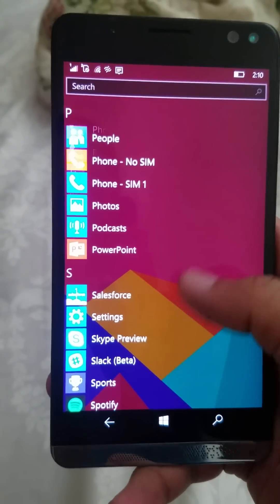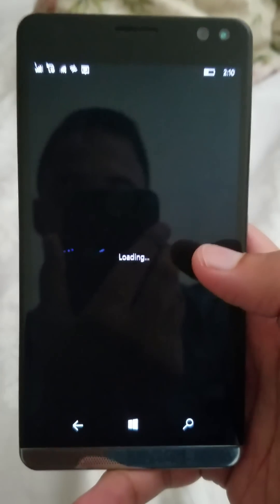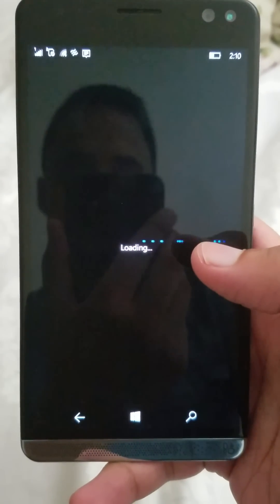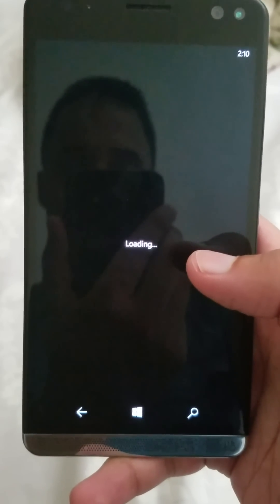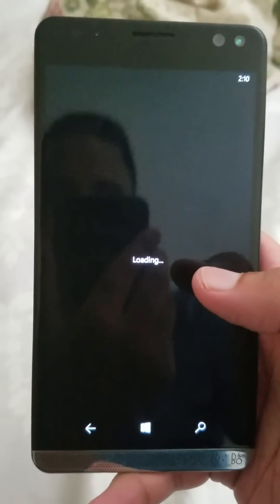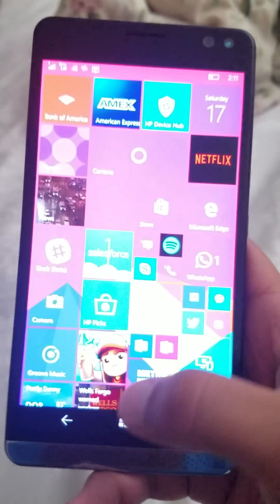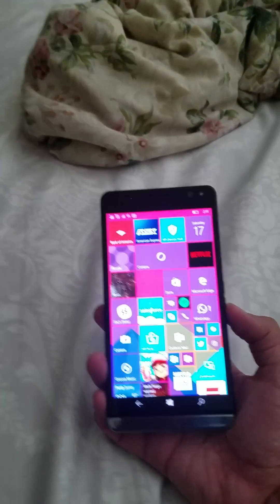Happy to see where this is going. The software is still laggy and doesn't do justice to the Snapdragon 820 chip. I'll do another follow-up video — this is just a warm introduction to the HP Elite X3.